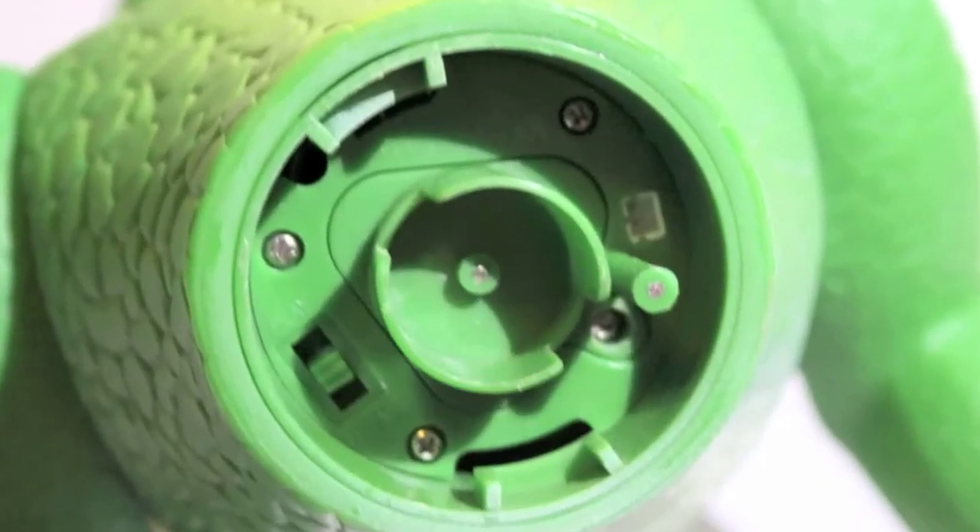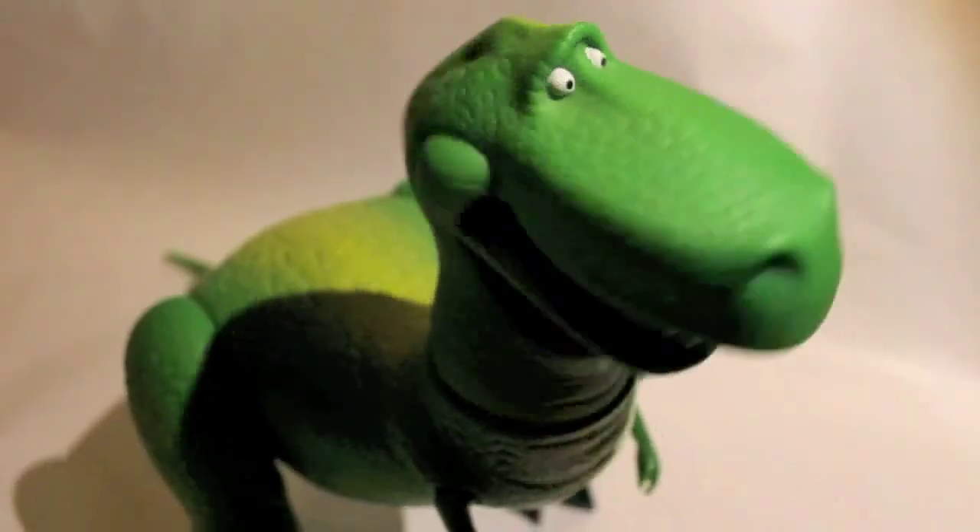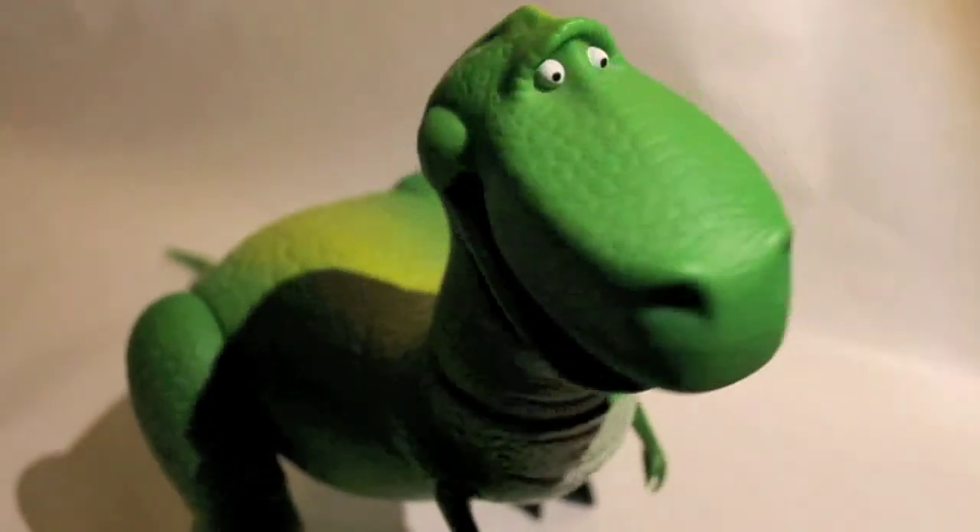And there is where you put the batteries. It's not another meat-eating dinosaur, is it?